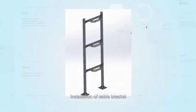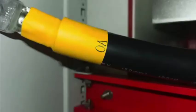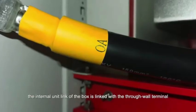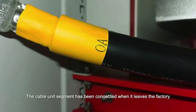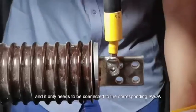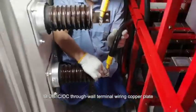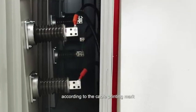Installation of cable bracket. Refer to the schematic diagram for assembly. Primary cable connection: the internal unit link of the box is linked with the through-wall terminal. The cable unit segment has been connected when it leaves the factory, and it only needs to be connected to the corresponding IA, OA, IB, OB, IC, OC through-wall terminal wiring copper plate according to the cable printing mark.